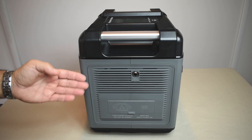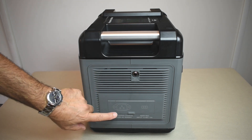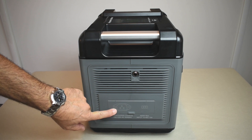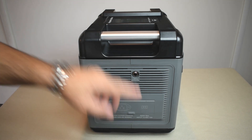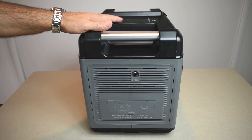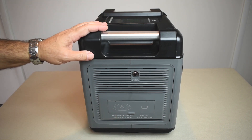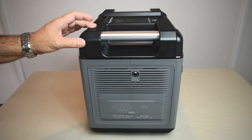On this side of the power station there are ventilation openings for cooling, and this is where you plug in the AC line or solar panels to charge the unit — the cable on top plugs right in. This portable power station has a 2,000 watt maximum continuous output, and the battery inside is a lithium iron phosphate type at 51.2 volts with a 2,000 watt-hour capacity rating.